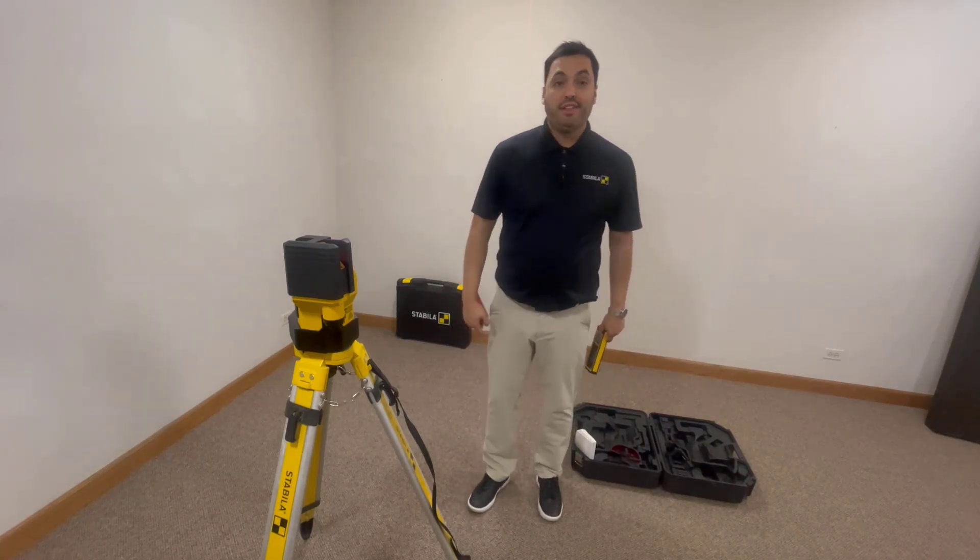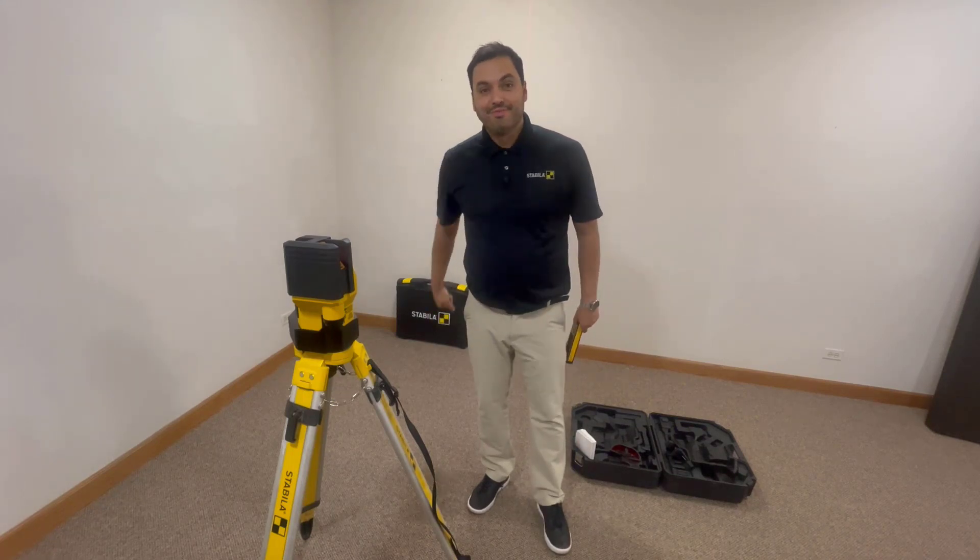And that is your Stabila LA-180L layout station. Until the next one, guys. Thank you.